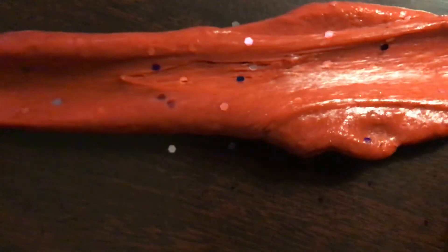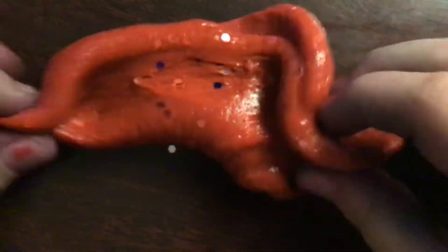To make slime, you just get glue, food coloring if you want, glitter if you want, and you definitely need activator. You can also add shaving cream if you want to make it puffy.